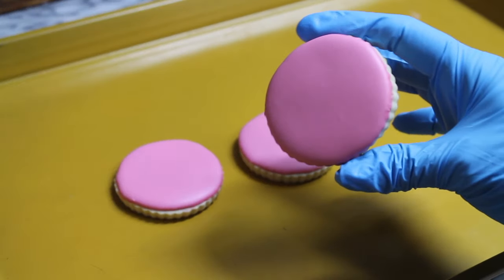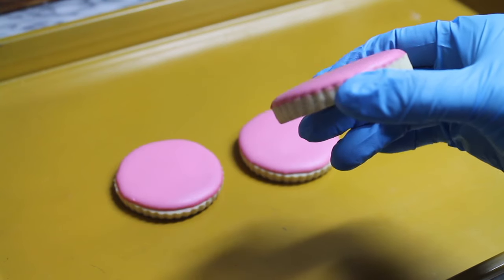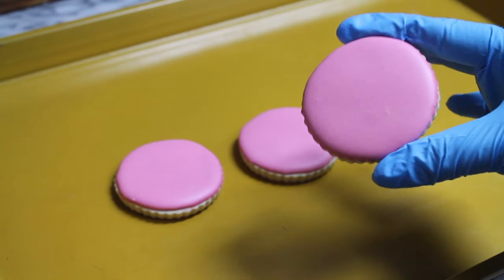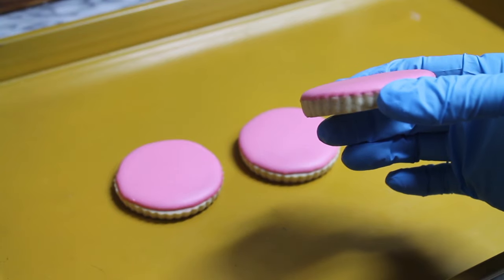For the third cookie I only used magic consistency icing and covered it using a spatula. It also looks very nice — the layer of icing is very thin. With this one you spend less time and less money to make.